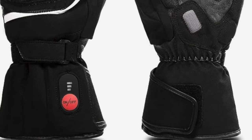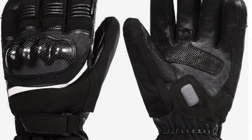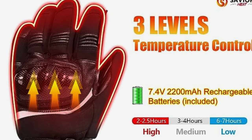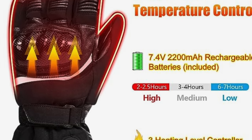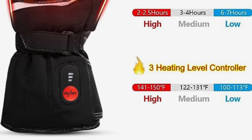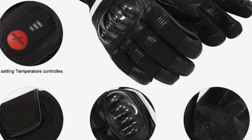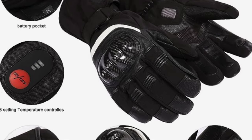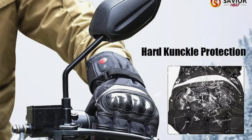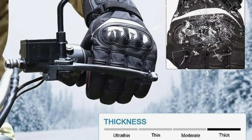The next one is my recommendation for motorcycling — the Savior Rechargeable Electric Heated Gloves. Key features: knuckle guards, double reinforced leather palms, and a foam pad for hand fatigue relief. Made from durable leather and polyester, they're windproof and waterproof. Powered by lithium-ion batteries, the gloves heat up quickly. The power button is placed at the back of the wrist — ergonomically perfect for changing temperature while riding.